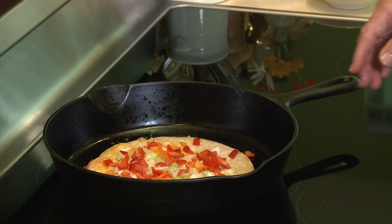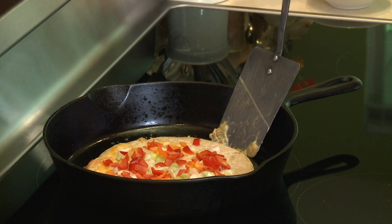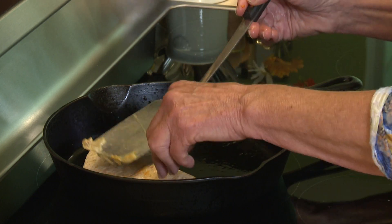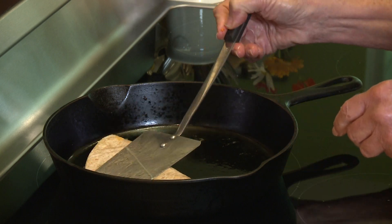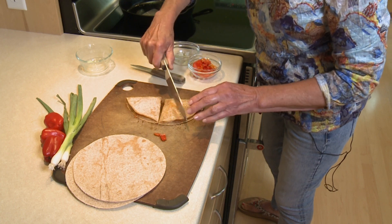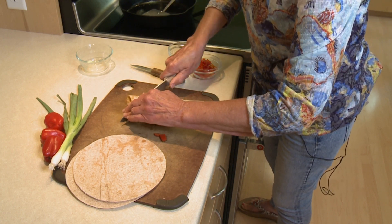Once you've got your toppings on, you can go back to your spatula and gently fold your tortilla in half. I'm just going to transfer this right to my cutting board and it'll be ready to eat. I'm going to cut this one into quarters — it'll be easy to pick up and dip into my salsa.